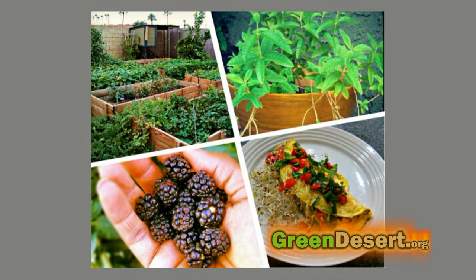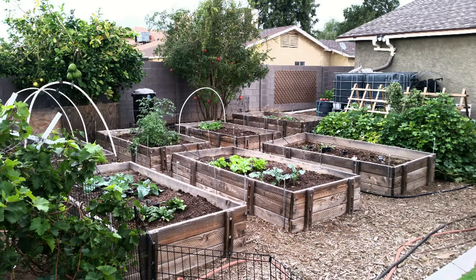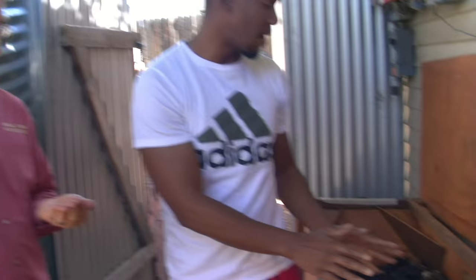Here at the Green Desert, one of the things we like to do is stay as self-sufficient as possible. So I'm here with Greg and he's going to show us a unique way to feed our chickens and fish with stuff he can provide on his property.